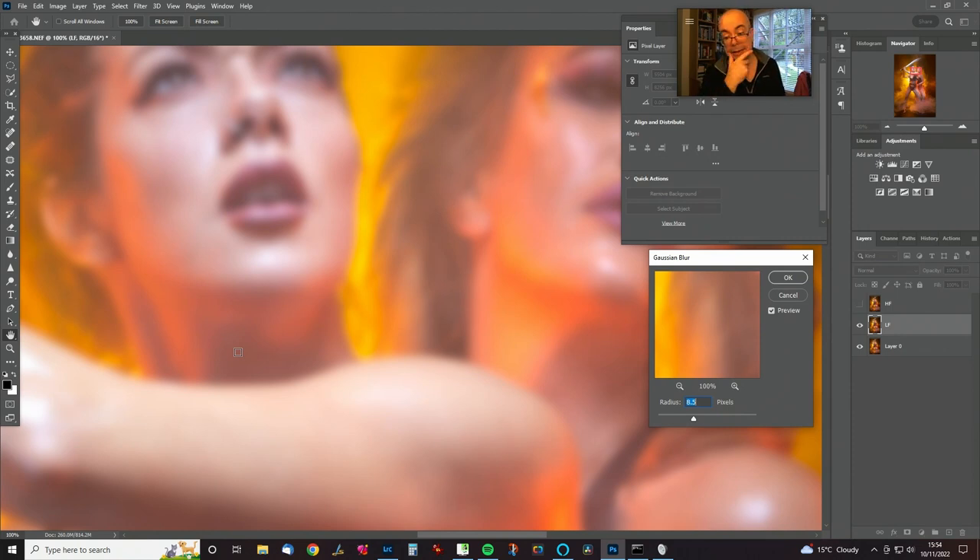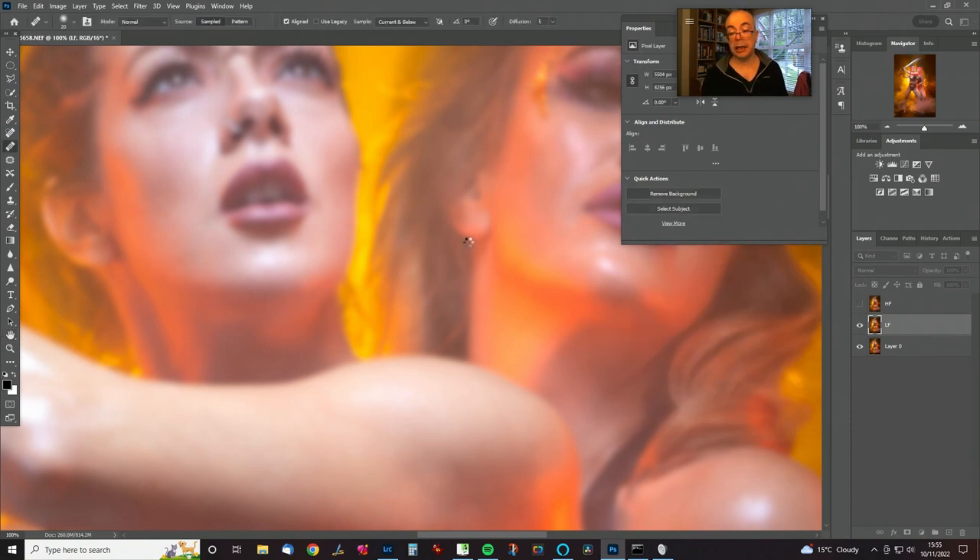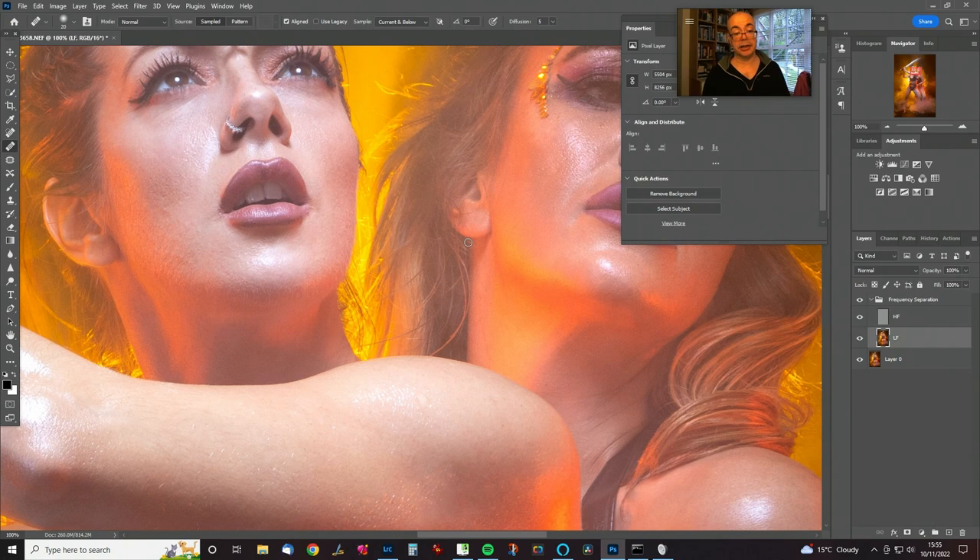We don't want to see any texture at this intermediary point. For a full figure on this camera, a value of about six is right — but tune it until the texture just disappears, then it's going to run the rest of the action. As you can see, it makes no difference to the image whatsoever — you can turn it on and off and it doesn't make any difference. All the work we're going to do today is going to be on the low-frequency layer; we're not going to touch the texture layer.